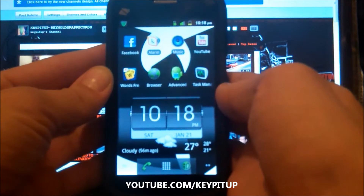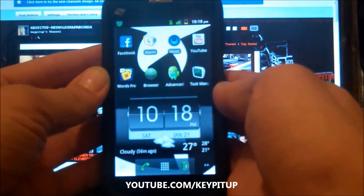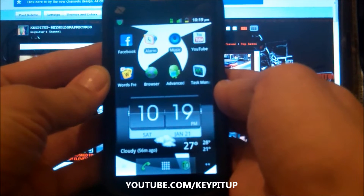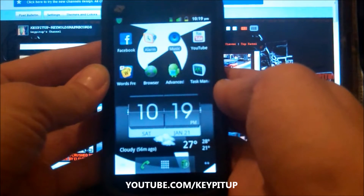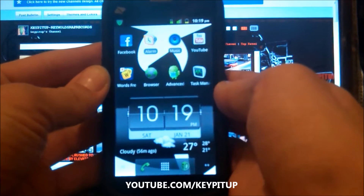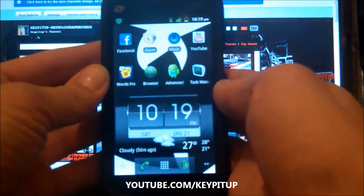Hey everybody, this is a little video to show you how simple it is to use the Justin TV app for your Droid phone to spread news worldwide at the touch of a finger. It's a great thing and I'm going to start using it a lot now.